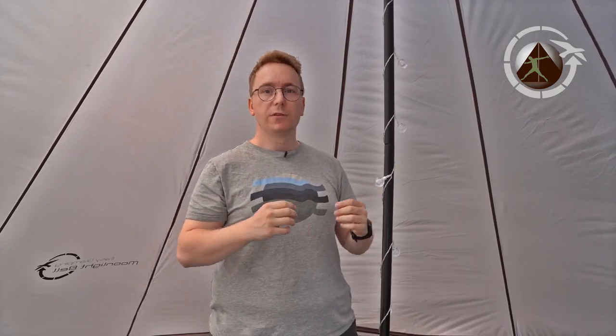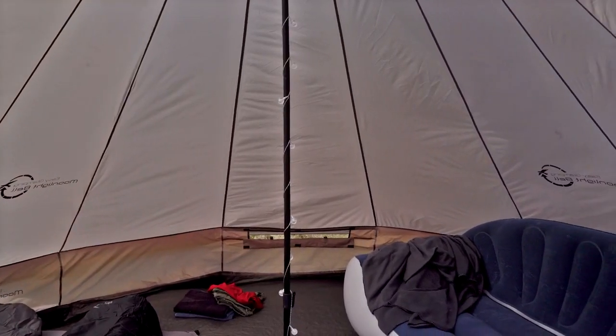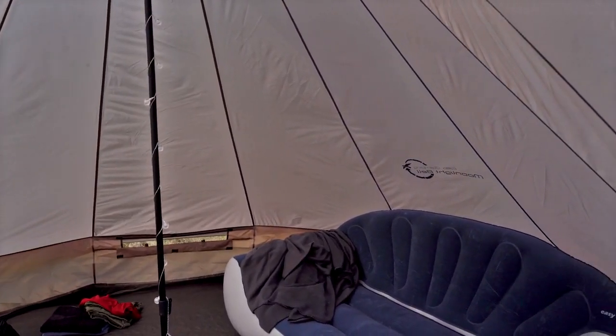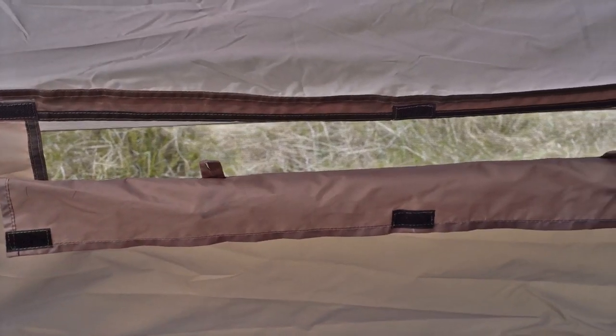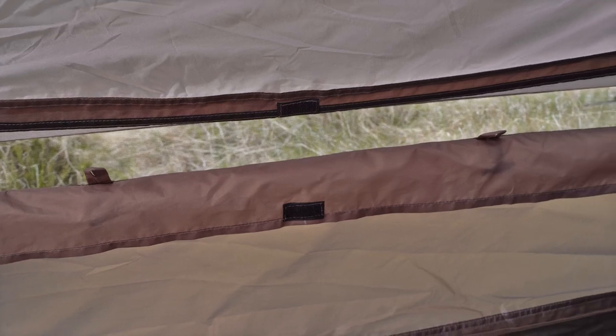The Moonlight Bell is designed in the classic teepee shape, which is an ideal design for large families who want a lot of living space on their glamping experience. The tent furthermore has three ventilation systems on each side, which offer more ventilation inside the inner cabin during the day or while you sleep.